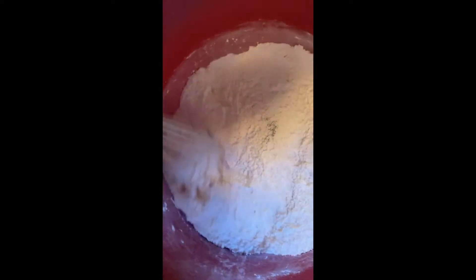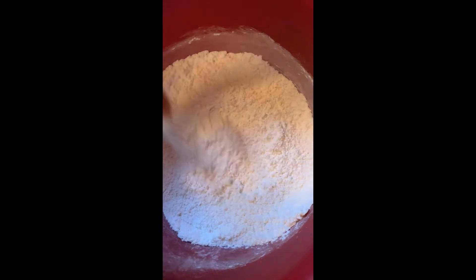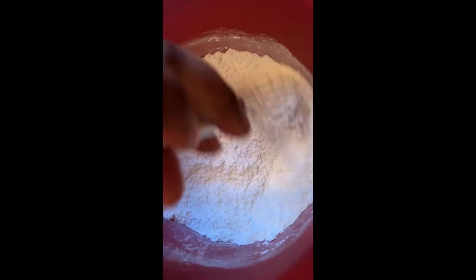After you get all of that mixed, you're going to get a wooden spoon or whatever spoon you have — I don't have a wooden spoon so you'll see a plastic spoon. Then get your heavy cream ready.